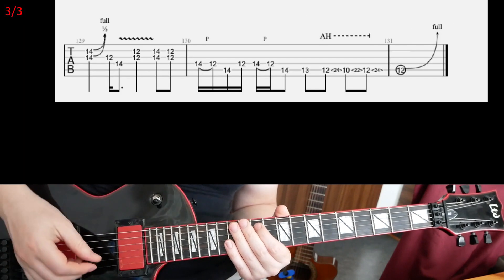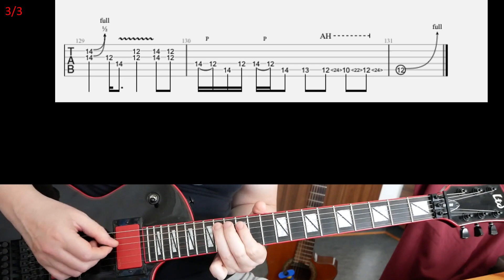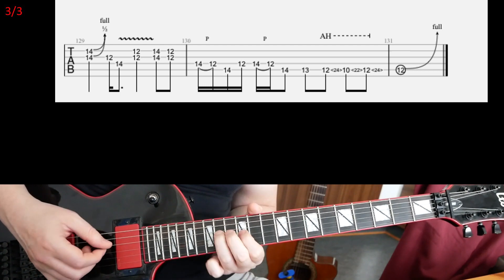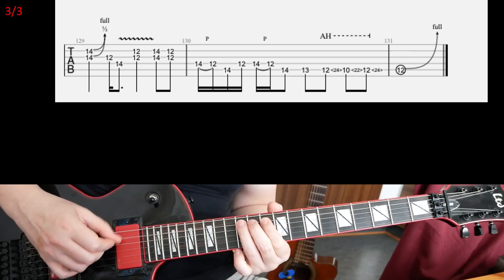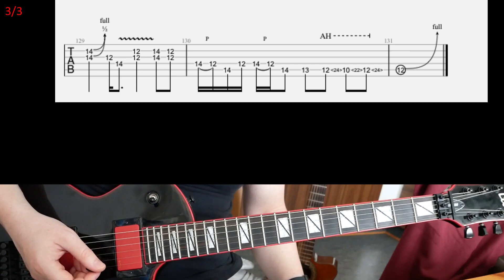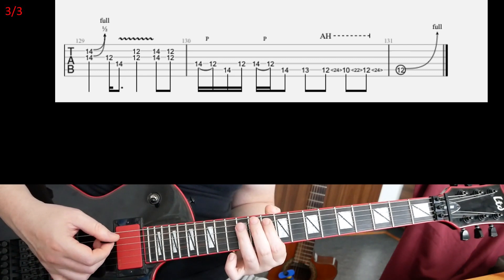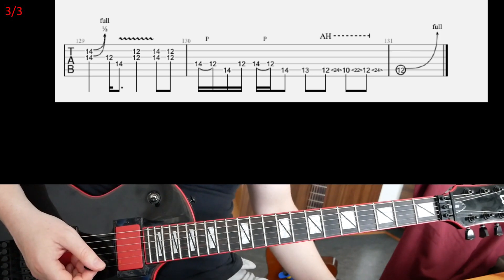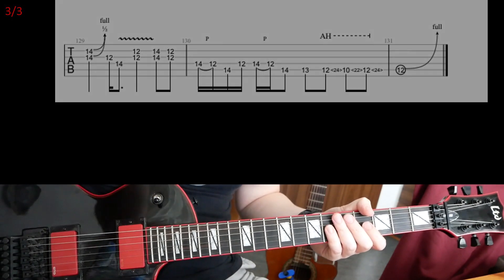Finally, side 3 and the ending — it's not too complicated. At the end, the final notes on the A string — 12, 10, 12 — are played with pinch harmonics. And that'll be it for this solo. Have fun with that and practice hard.